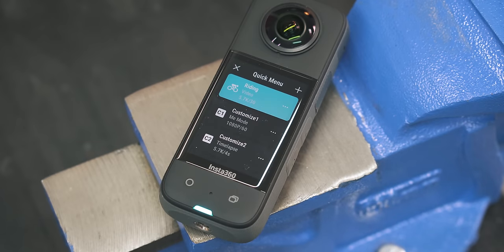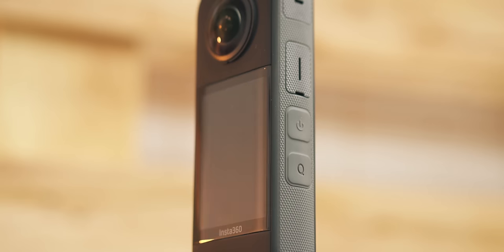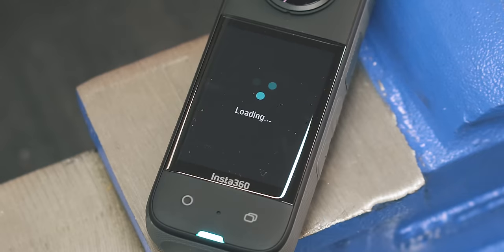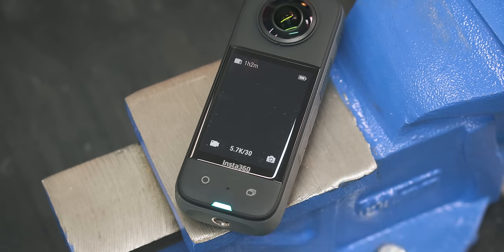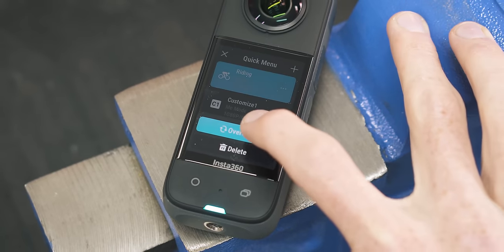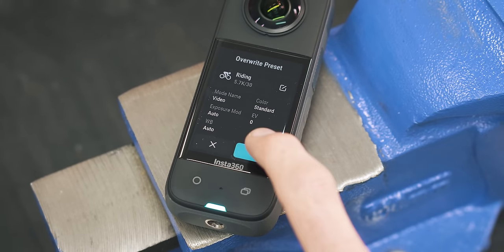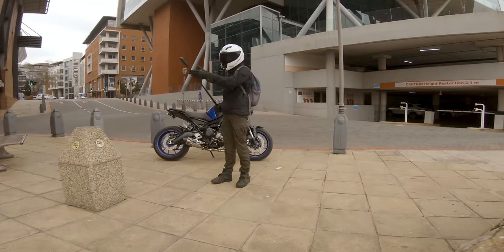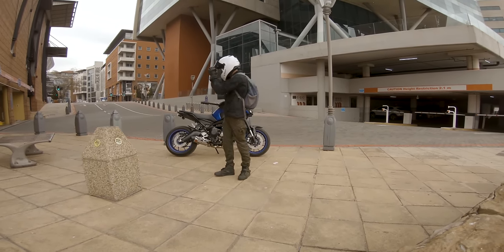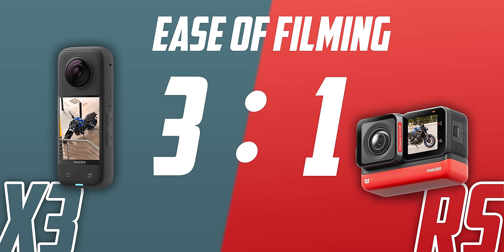But not as much as pre-programmable modes. Below the power button on the X3 there's a quick menu button, allowing you to easily switch between settings you previously programmed for different use cases — whether it's 360 video, photos, or slow motion. This is an incredibly underrated feature in my opinion and can save you a ton of time and screw-ups.